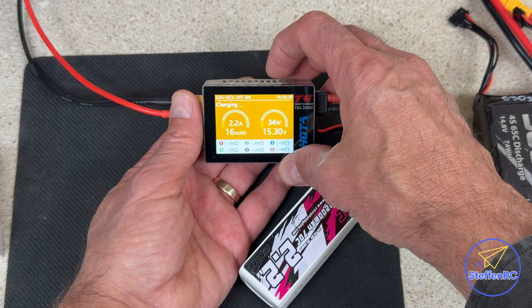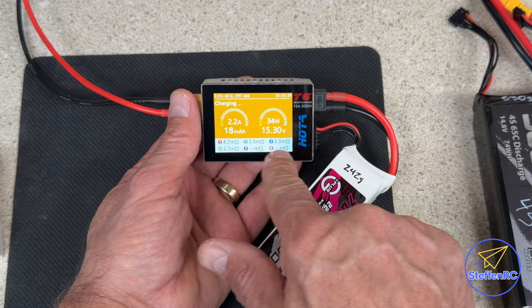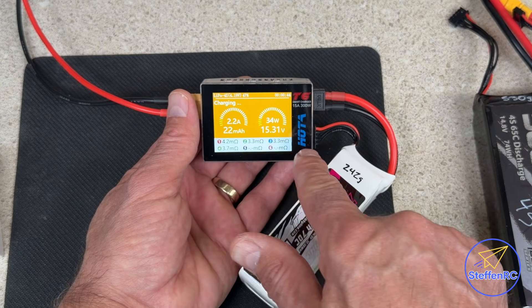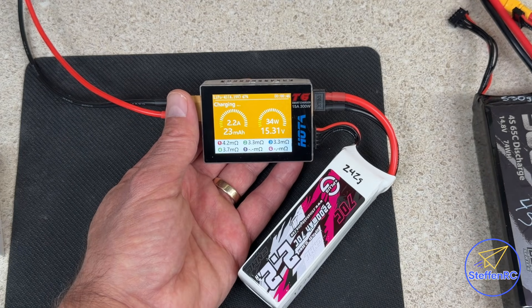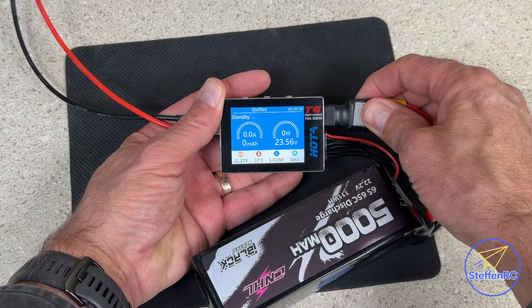Now it's showing us the internal resistance of each one of those cells, so we can see if there's a problem — is one of the cells much higher than the others? It just gives you some more data as you're charging.